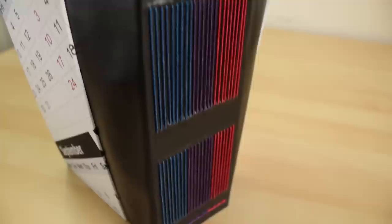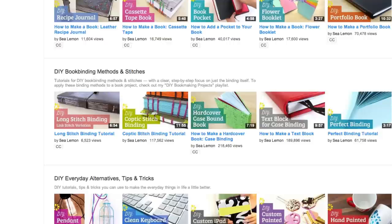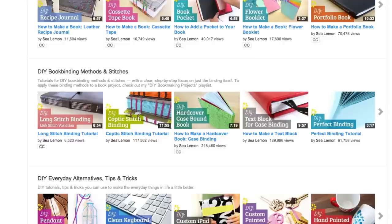The binding used in this book is a long stitch binding, but if you go to my channel and check out the DIY book binding methods and stitches playlist, you can use a different style of binding if you prefer. You can also find that link in the description below.